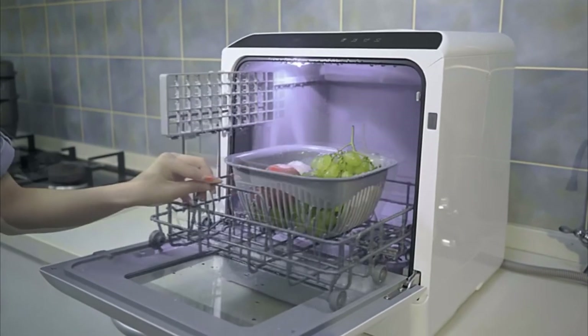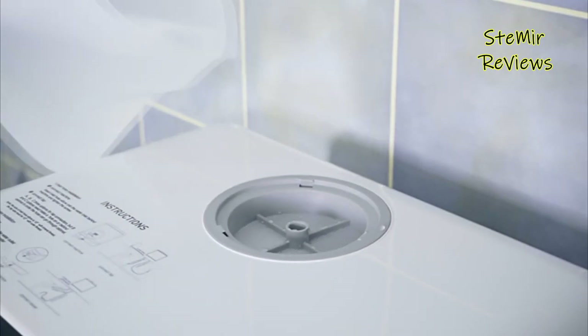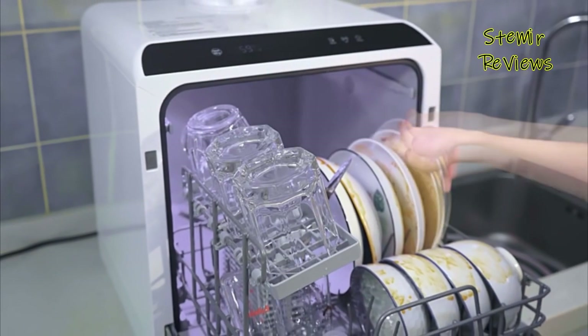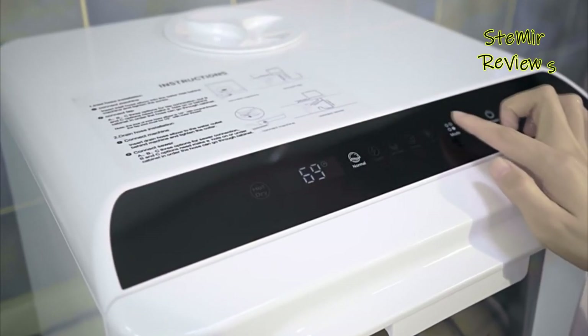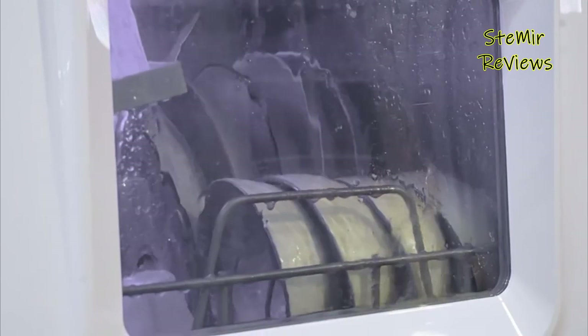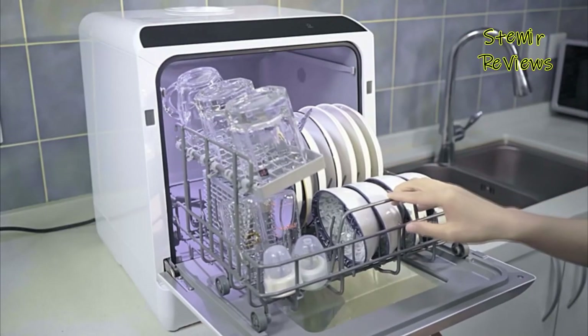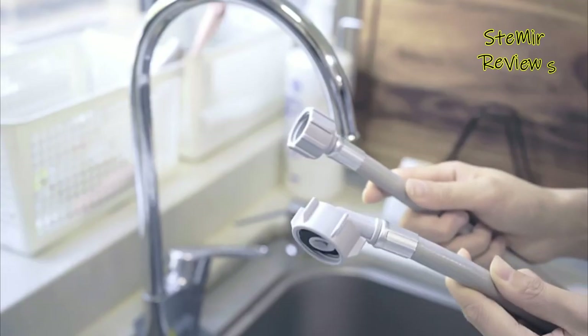A portable dishwasher is a compact and versatile appliance designed to provide convenient dish cleaning solutions for spaces where built-in options are not feasible. With a space-saving design, it offers the flexibility to be easily moved and stored when not in use. These portable units typically feature standard dishwasher functionalities, including multiple wash cycles, adjustable racks, and efficient water and energy consumption.